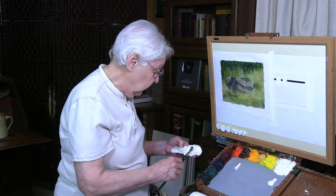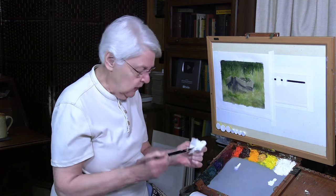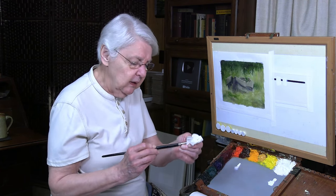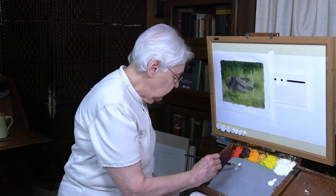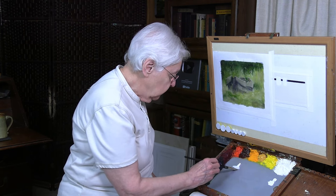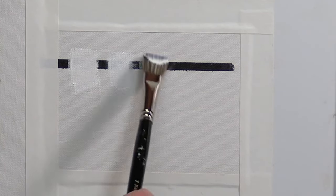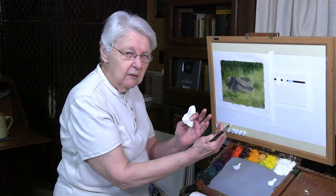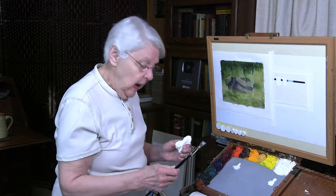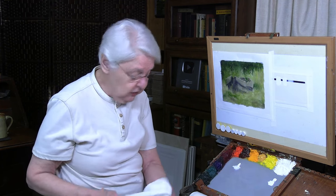Now let's test the Rembrandt transparent white and see what we mean by what they call transparent. I'm very careful to dry that brush thoroughly, then I'll load it with the Rembrandt transparent white just like before and pull that down. Let me make that a little bit thicker. You see — that was a relatively thin stroke, and even a thicker one really does pass the test. I'd call it semi-transparent rather than fully transparent, because it's not totally transparent.